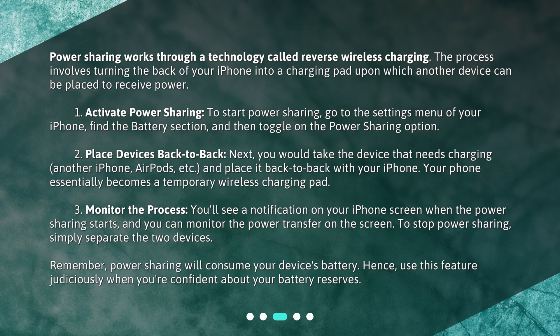Step 1: Activate Power Sharing. To start power sharing, go to the settings menu of your iPhone, find the battery section, and then toggle on the power sharing option.